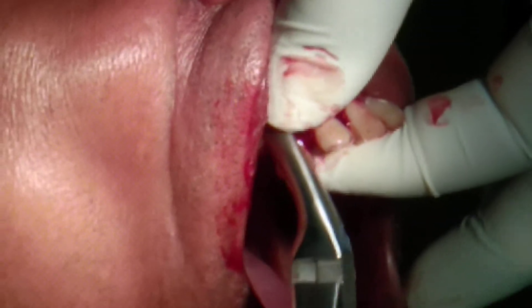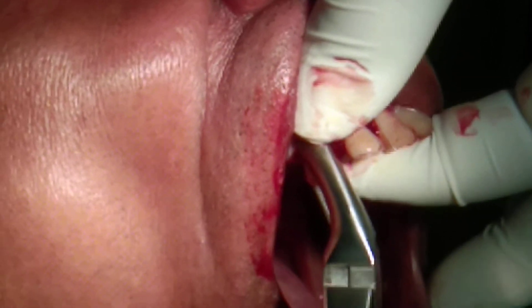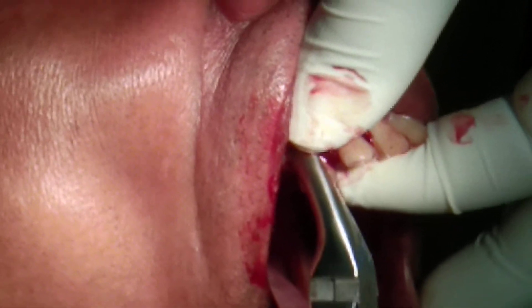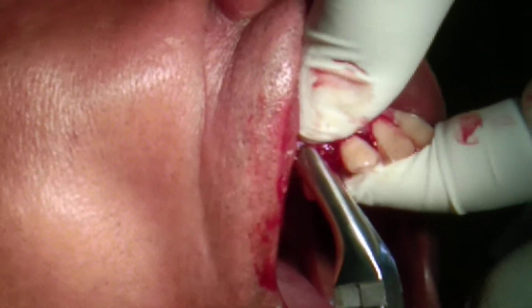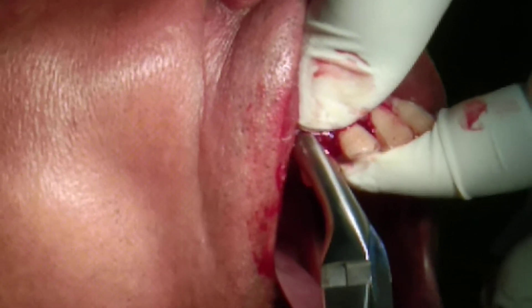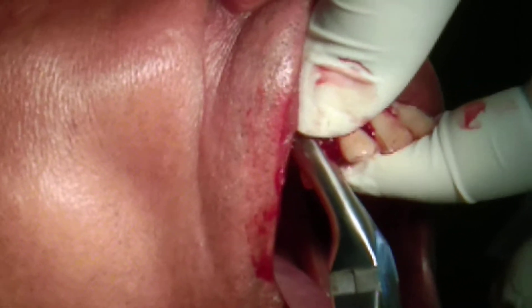Now every single-rooted tooth — you always try to go for a figure-eight motion. This is going to tear apart all the periodontal ligaments. And after that you slowly exert pressure on the buccal side.